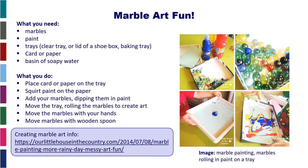Marble art — so what do you need? You need some marbles, some paint, a tray — it could be a clear tray, the lid of a shoebox, or a baking tray. You need card or paper and a basin of soapy water to clean up.